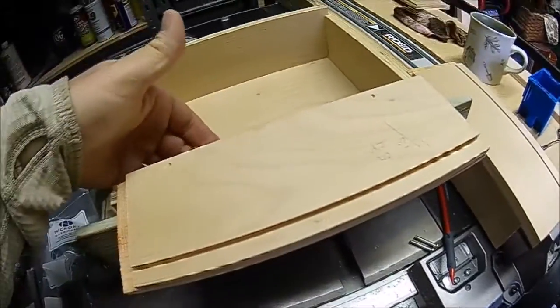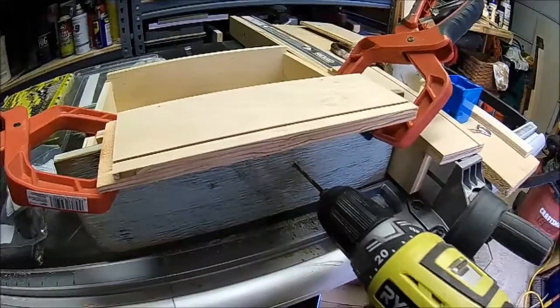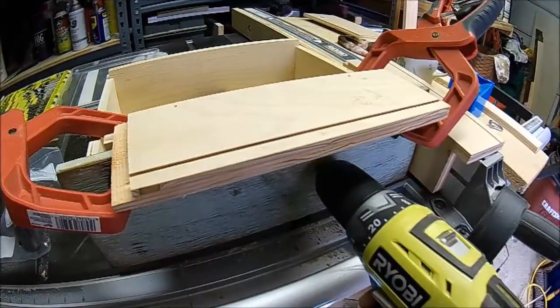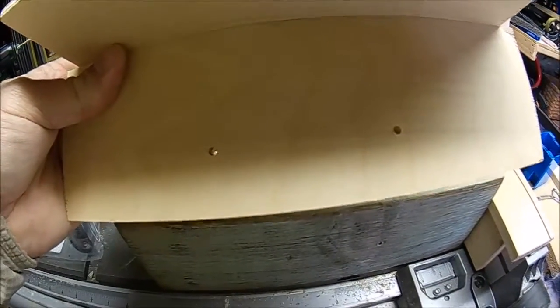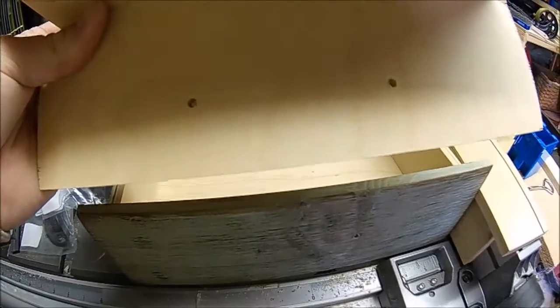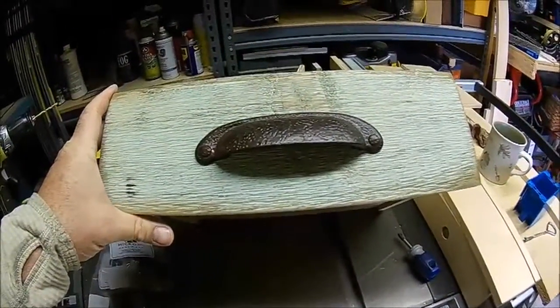As you can see, I have my holes drilled for the cup pull — I went straight through into the scrap plywood pieces to create the jig holes for aligning the other two drawers. It came out in the back looking nice, so let's go ahead and get this drawer cup pull installed.